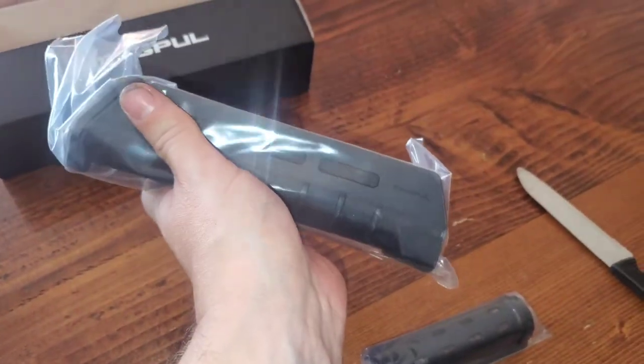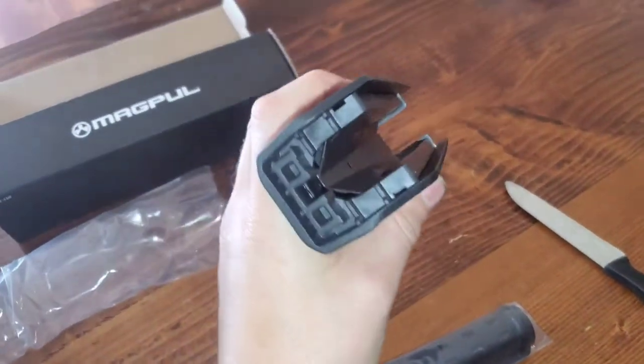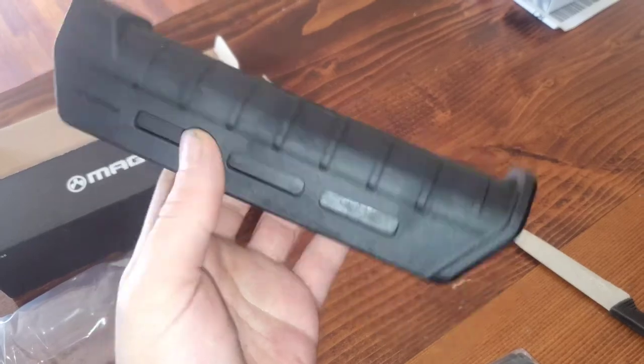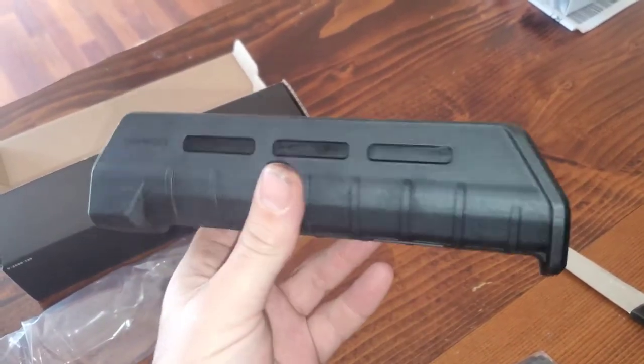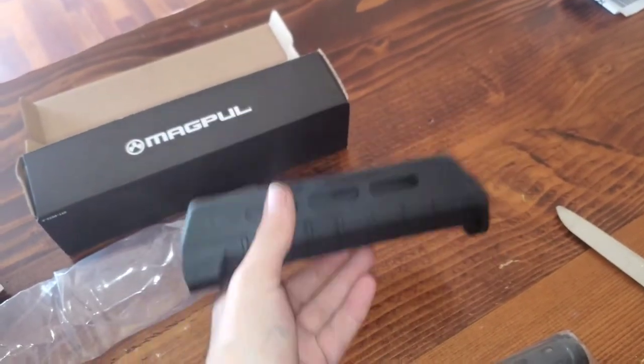It feels real good in your hand — real lightweight. As you can see, it has the M-lock accessory slot, so on the bottom you can put a handle and on the side you can add a flashlight, a laser, or whatever you would like.